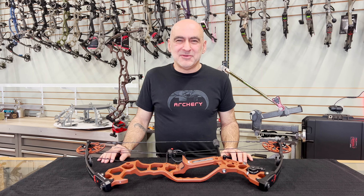Hello everyone, it's now time to reveal the new 2023 Black Mamba 29.